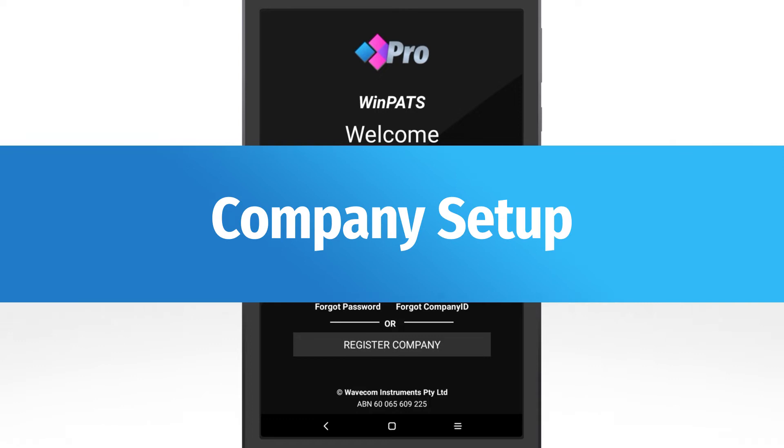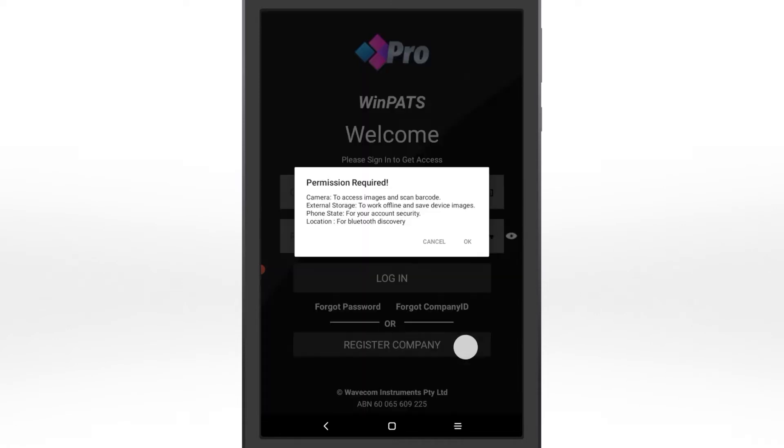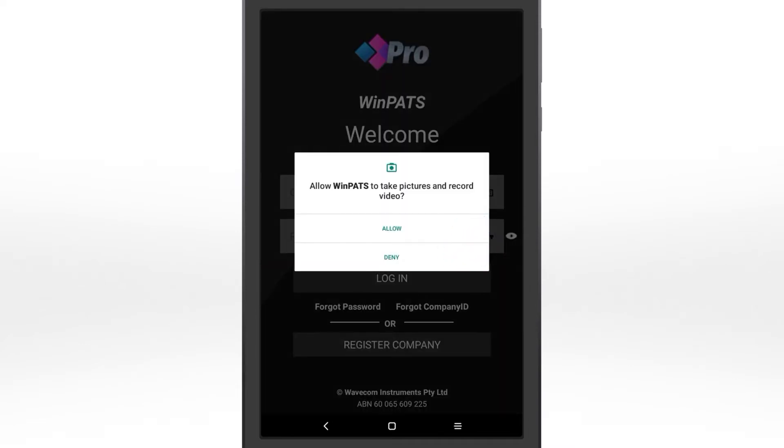Next, set up your company account. This is the account that every user at your organisation will connect to. If your organisation has an account already, you can log in. If not, register a new company now. You'll be prompted to allow app permissions. This enables the full set of app features, like barcode scanning. Tap Allow.